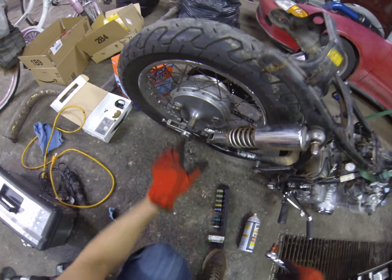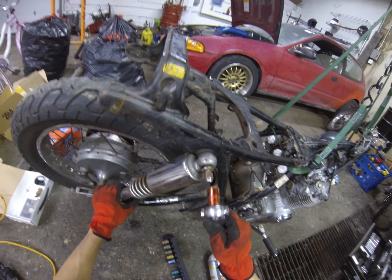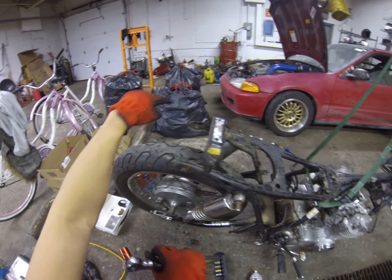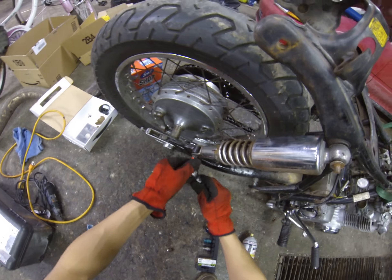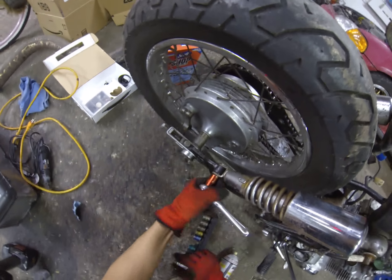Next I'm going to be removing these rear shocks. It looks like it's held on by one bolt up here. This is actually where the rear hoop went around in — it was between this nut and this washer. So I'm going to take the top nut off and the bottom bolt off.